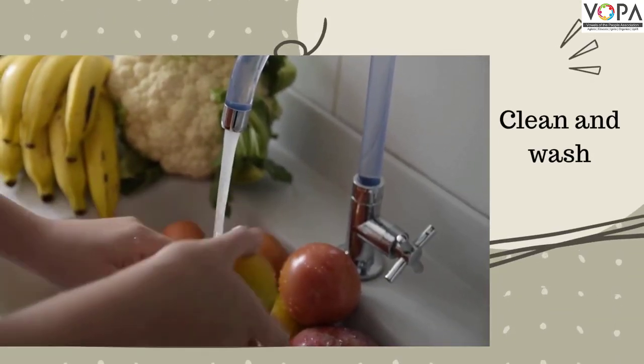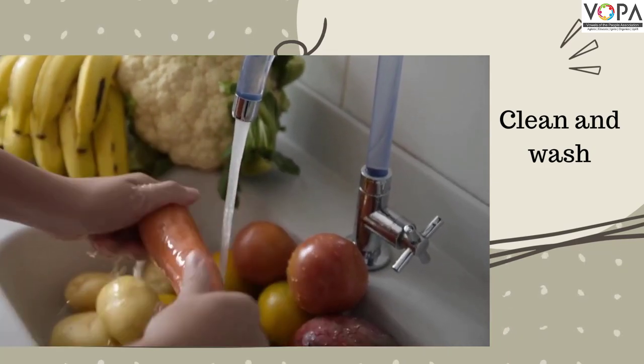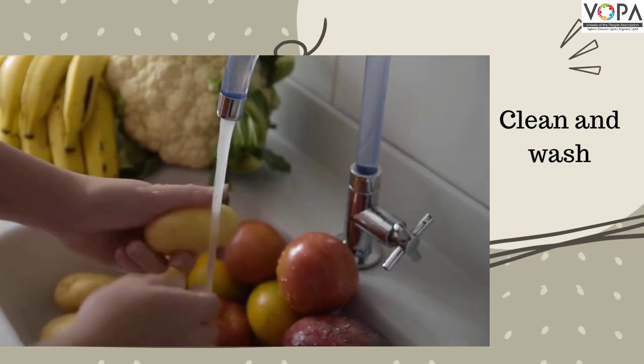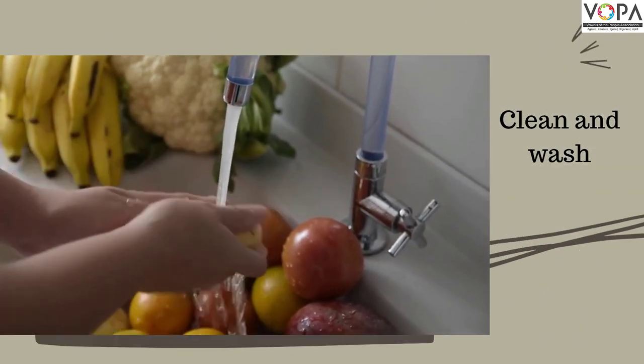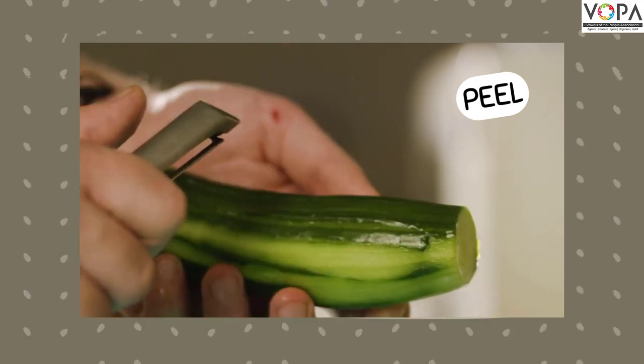I clean or wash fruits and vegetables. I can peel cucumbers.